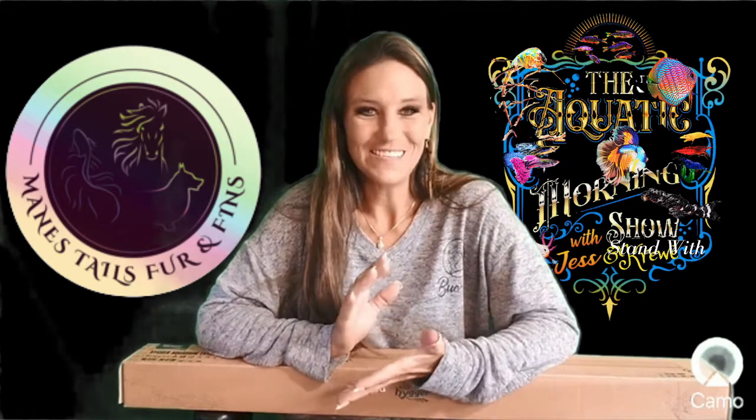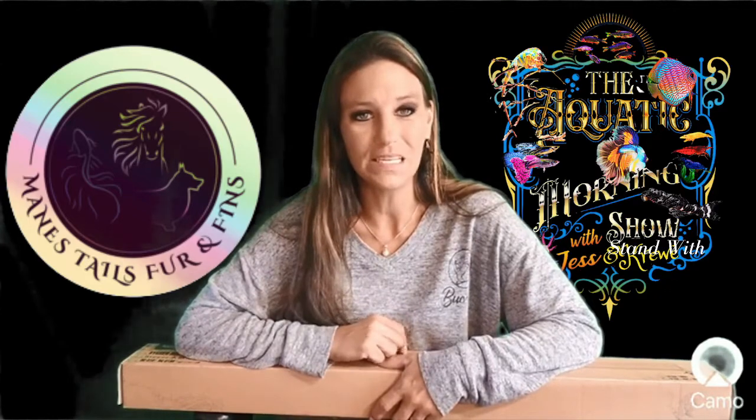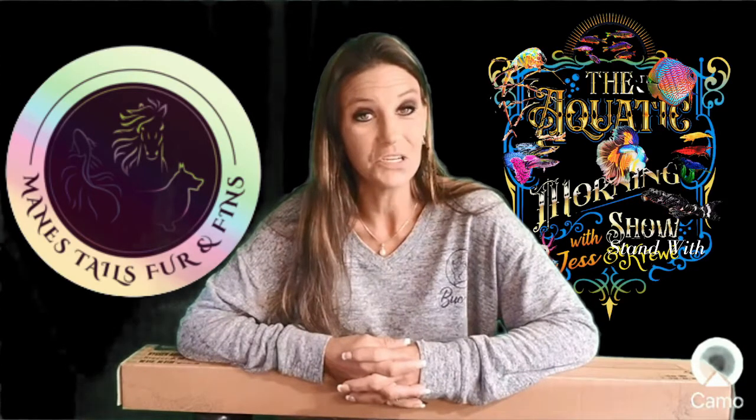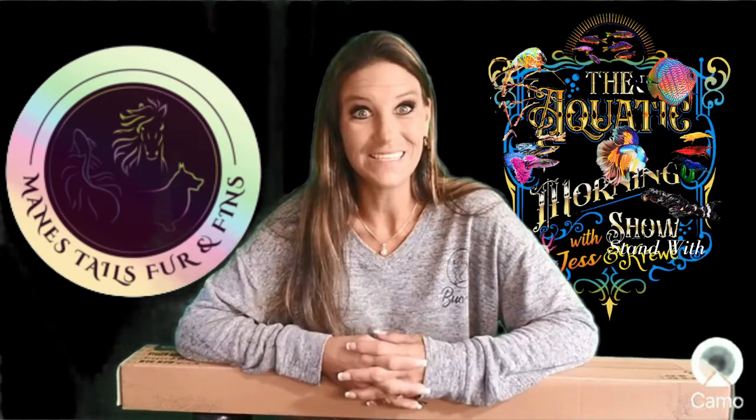Hey everybody, I'm Jess with Maine's Tales, Fur, and Fins, and I am here today with an unboxing for you. I got this probably a month ago, and I have just been so busy that I haven't been able to open it, but I need it now. Hyger was so great to send this to me to try out and give my honest opinion of the way it works, and to let you guys know how I feel about the product. Thank you, Hyger, for giving me this opportunity. Let's get this light opened.